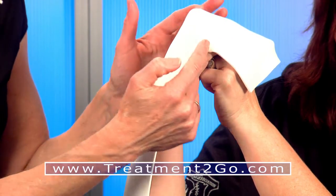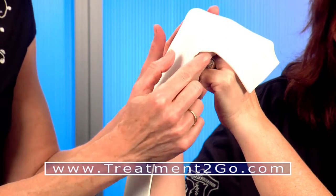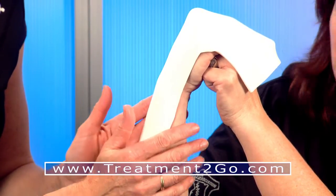The fact that it conforms so well at the MCP joints means I no longer need to do any pinching or dog ears, as they're called, in order to make the material bend right here. It molds really well.